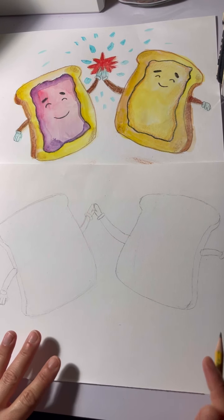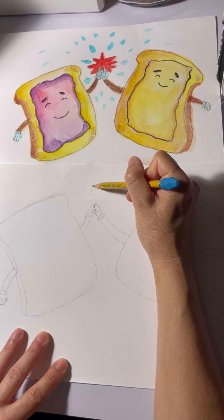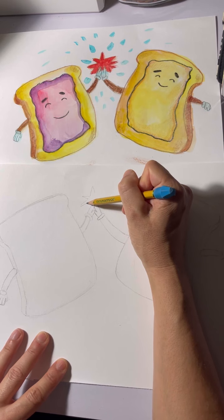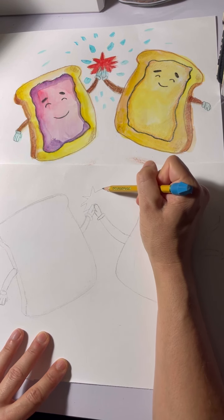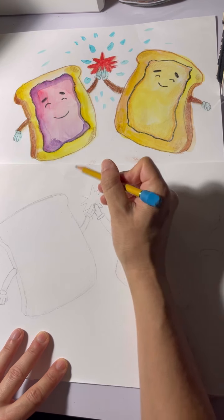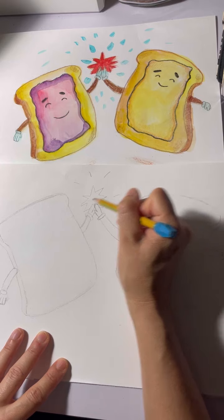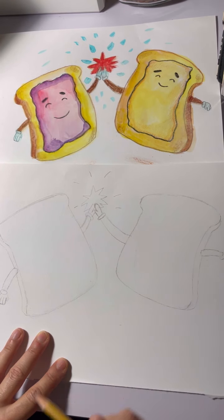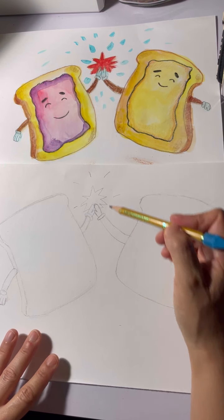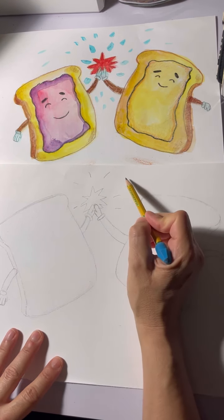Now we're going to go for the details. First I'm going to go for the star in the middle — you can make it look like anything you want. If you want it to look like a different shape, or maybe you don't want as many points, you can do that too.